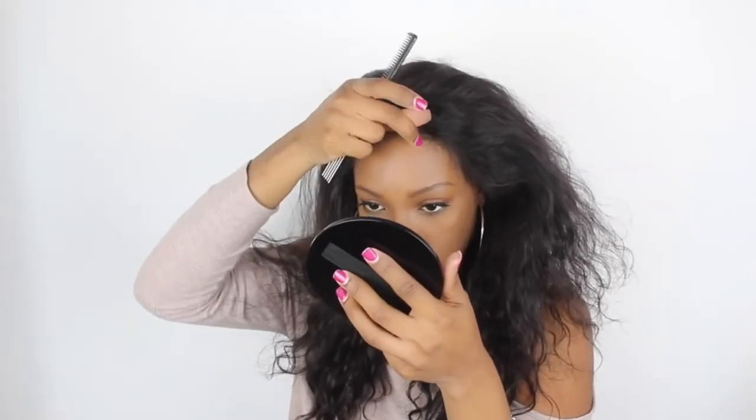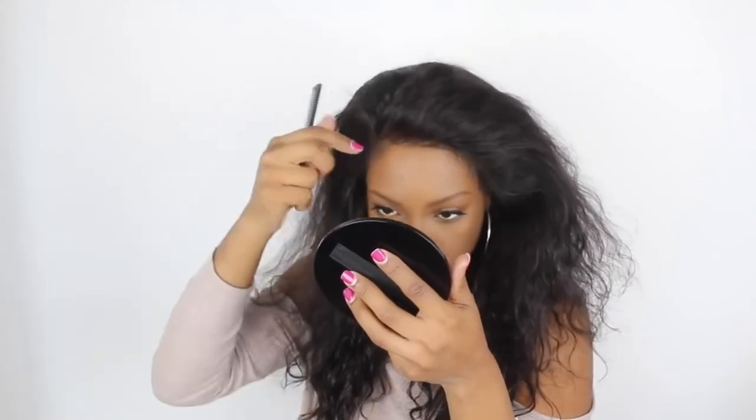Now if you have a little bit of lifting — like right up here — take a little bit of the gel and just apply it to the lace like you were doing edges or something. It's going to seep through the lace and it's still going to lay flat for you.